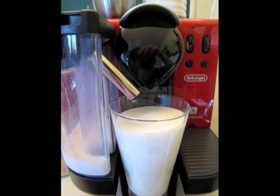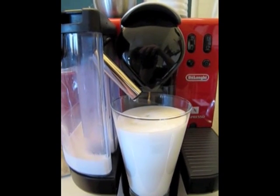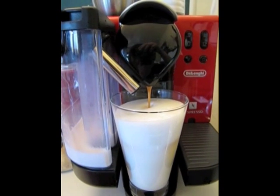Right at the point when you think it's about to get too full, the milk stops. And then after two seconds, the espresso begins, and it is a little bit loud.